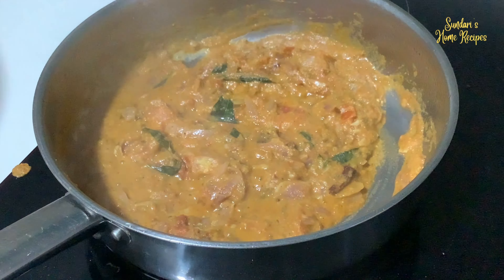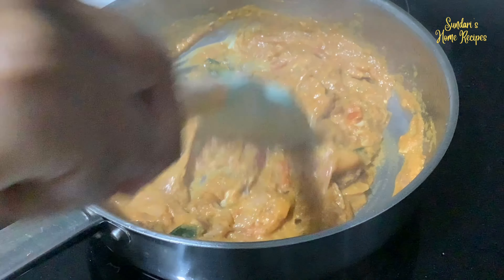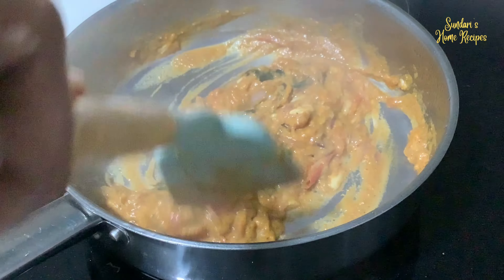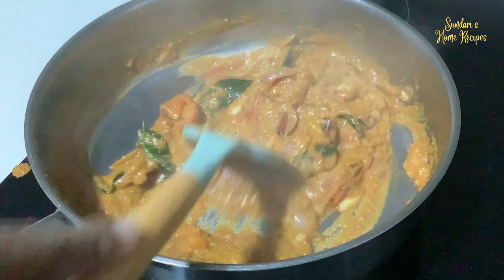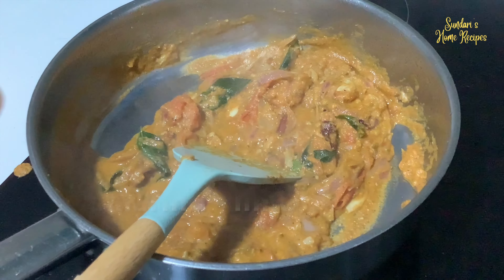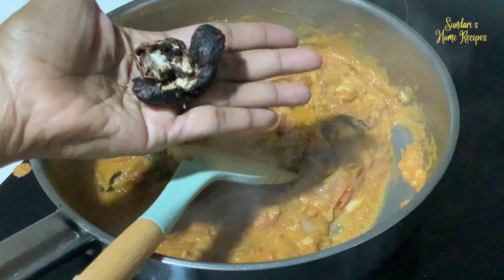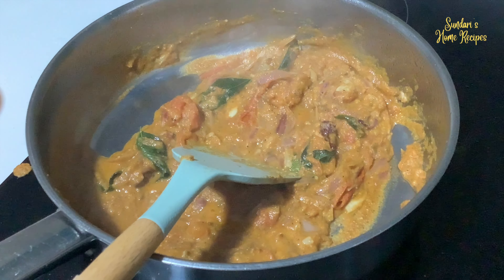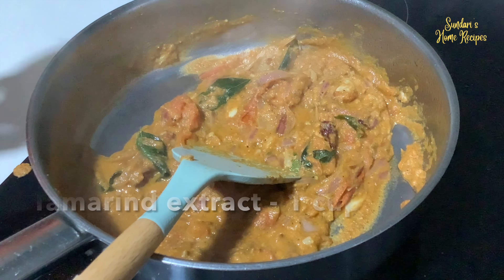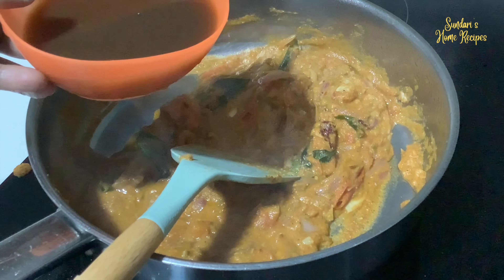It's been cooking for some time and the oil is starting to float. Now I'm going to add the very important ingredient — the tamarind extract. This is the tamarind I soaked in warm water for about half an hour, and I've extracted one cup. Pouring in this one cup of tamarind extract.